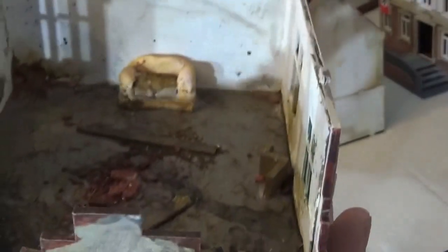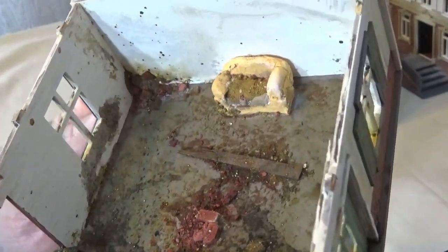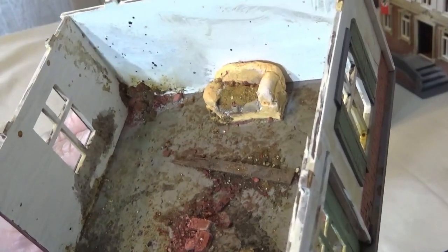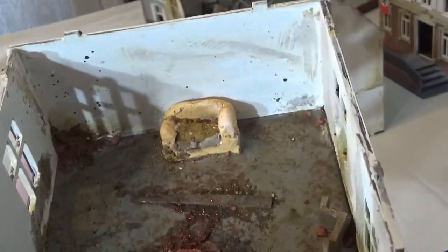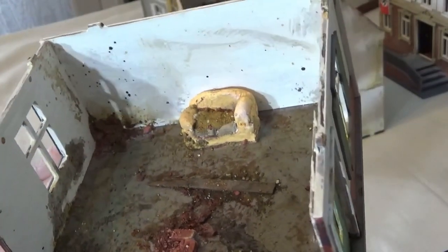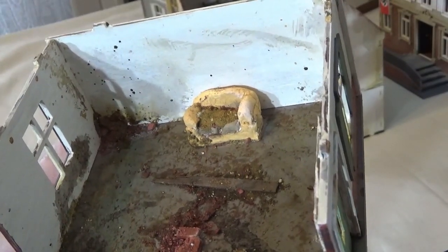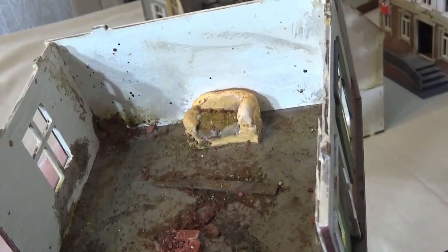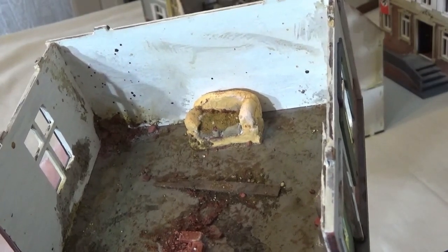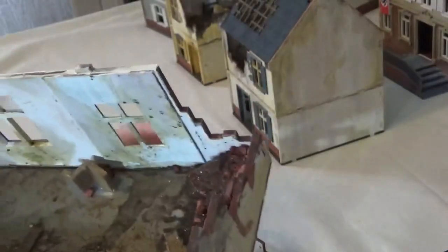Downstairs I've gone for a very similar look, but this time I've used the Milliput to make a small sofa. I don't worry too much about the sofas and things like that that I make, because ultimately I'm wanting it to look damaged and I'm going to put rubble over it. So you just go for the shape that looks right, and if it doesn't come out exactly as you want, well — it's just damaged.